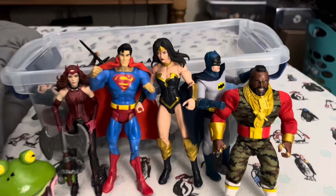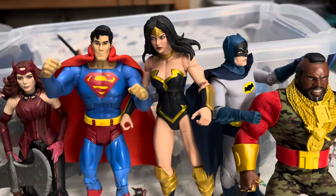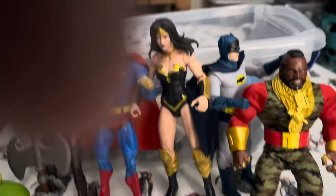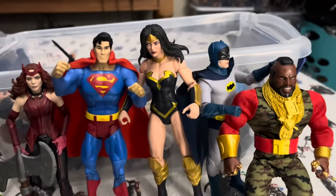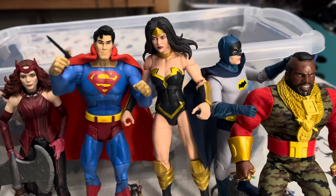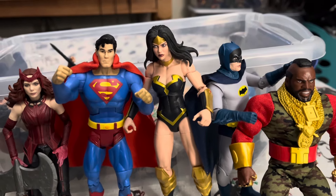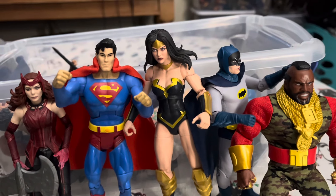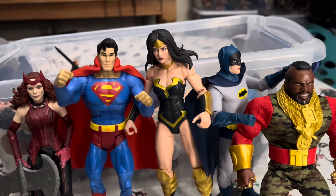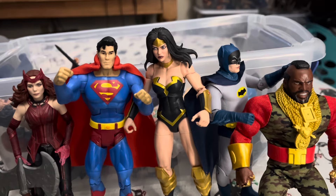Yeah, that's her. I think she is a fantastic Wonder Woman. Very, very cool that they made this figure. I'm really pleased. So guys, if you could leave a like on the video, subscribe, share it — it would really help the channel grow. I will see you guys in the next video.